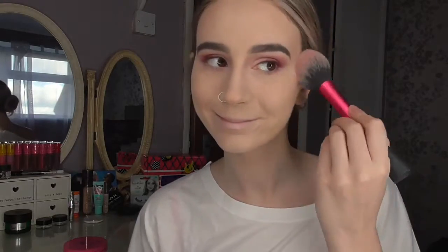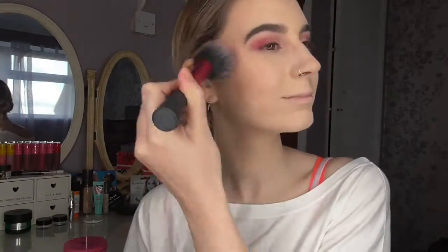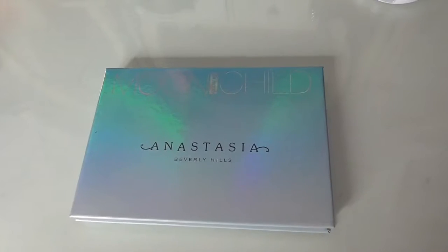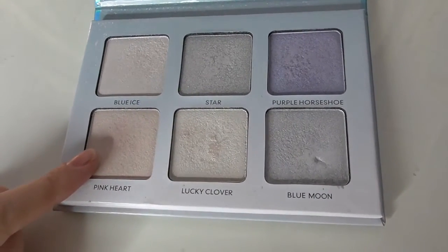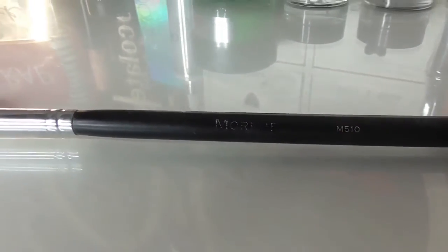For blush, I'm using the Benefit Rockateur and a Real Techniques blush brush. And now for the best bit, which is highlight — I'm going to be using the Anastasia Beverly Hills Moonchild Glow Kit in the shade Pink Heart today, with my usual brush, the Morphe M510.